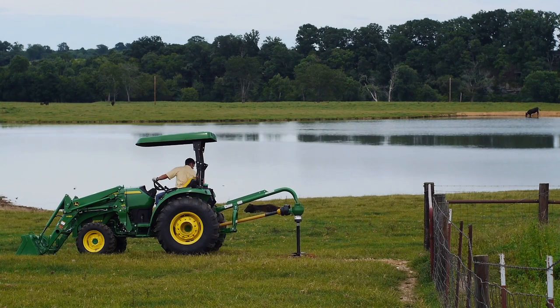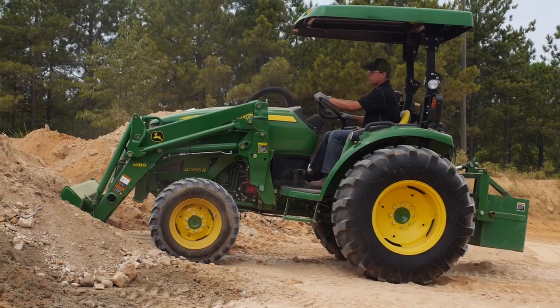With that combination of balance and power, the king of compacts has you covered. Spring and summer aren't the only seasons to use that down pressure on the three-point hitch — in wintertime, when snow and ice builds up and you want to clear those roads, that 500 pounds of down pressure means you're going to do a better job of cleaning the surface.